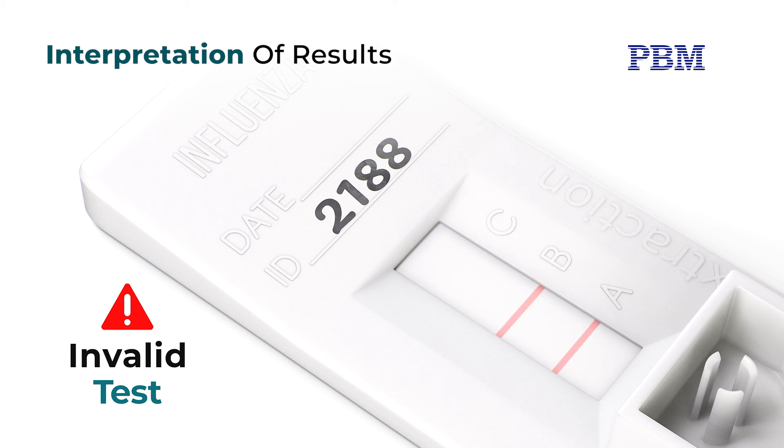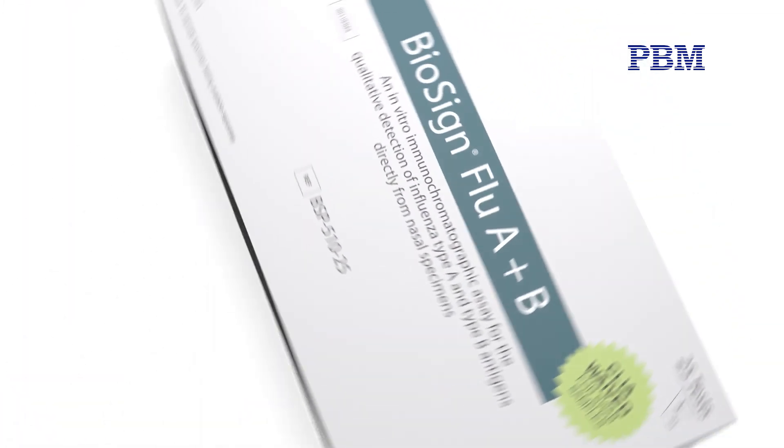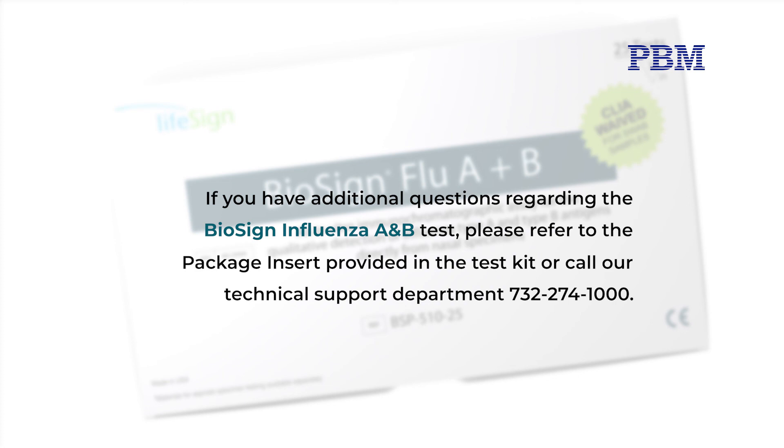Once the test is completed and patient results have been recorded, dispose all testing material used in the appropriate waste container according to your state and local biohazard waste disposal guidelines. If you have additional questions regarding the BioSign Influenza A and B test, please refer to the package insert provided in the test kit or call our technical support department at 732-274-1000.